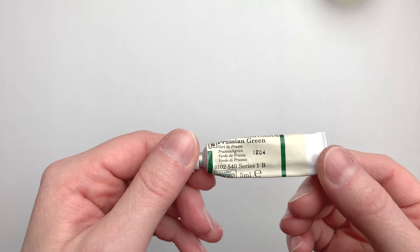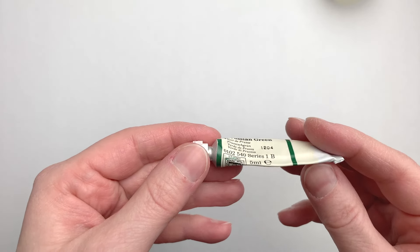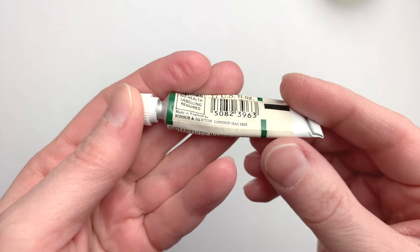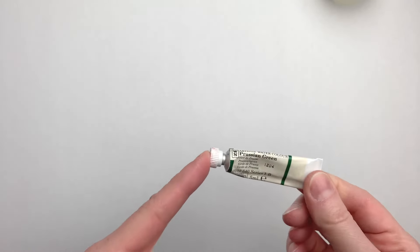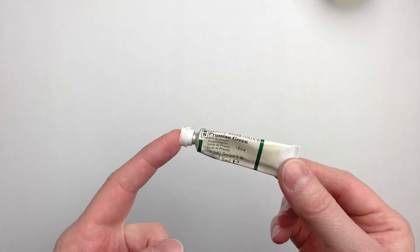There is no pigment information on the tube. We have the name, series number, warning labels, all of that, but no pigment info. We can see that this one was made in England, which can help date it just a bit, but aside from that, this is basically exploration. So I'll get to it, and I will show you the result of my tube surgery.